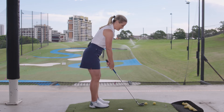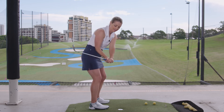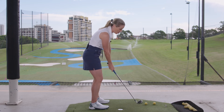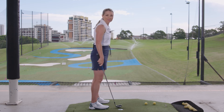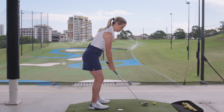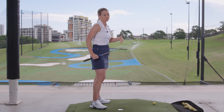I'll try it here — I'm going to hit a draw. I'm going to think of my hands and the club head coming a little bit closer to my body, and I'm going to try and keep that club face slightly closed at impact so that the ball flight starts out straight and has a slight baby draw. Okay, so that was about a three-foot draw. Did that nicely.